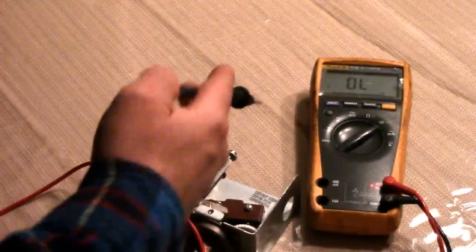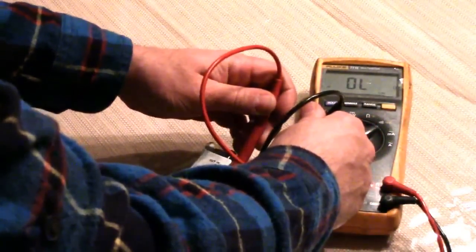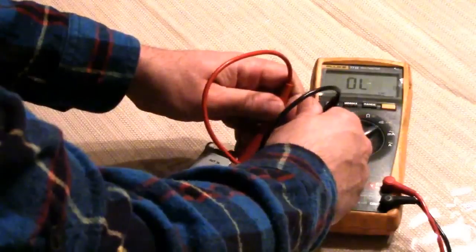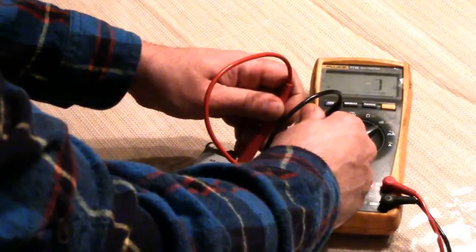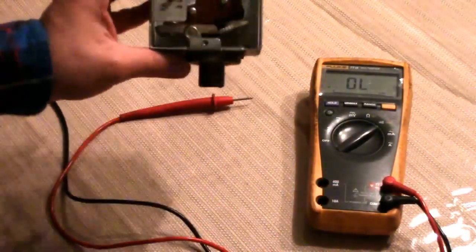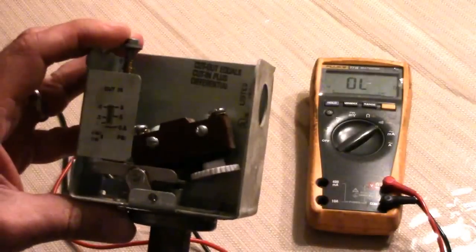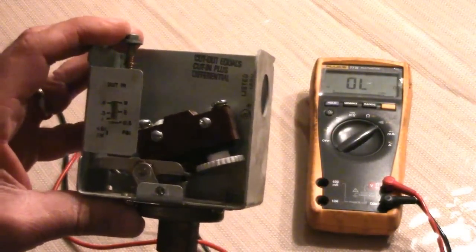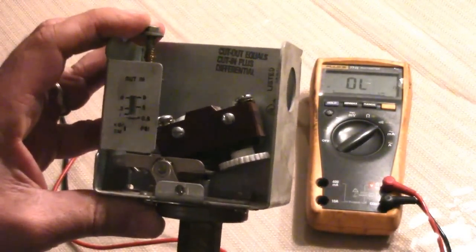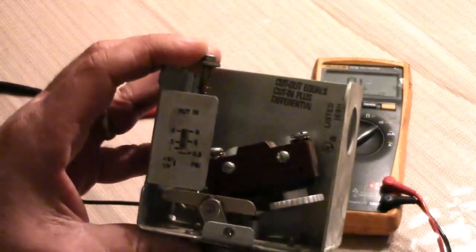In the static condition, the contacts are closed. When the pressure makes it up to 1.5 PSI — or whatever you have it set at — it'll open, and it won't re-close until the pressure goes back down to 0.5 PSI or whatever you have it set at.